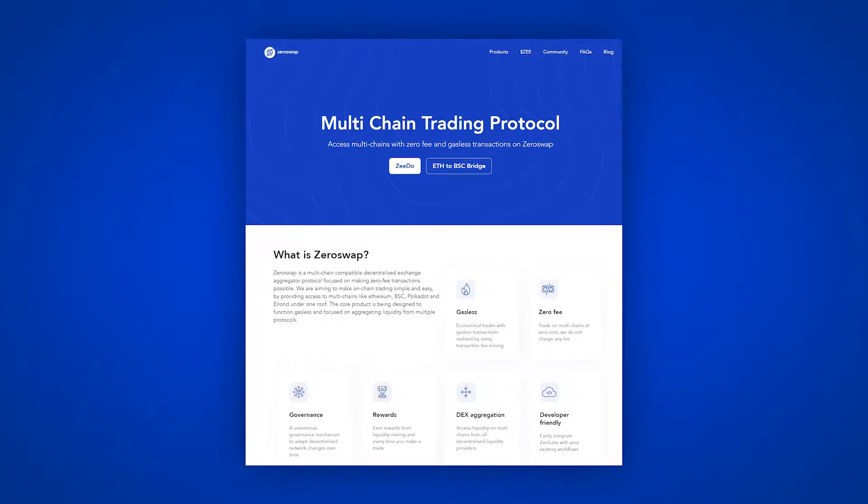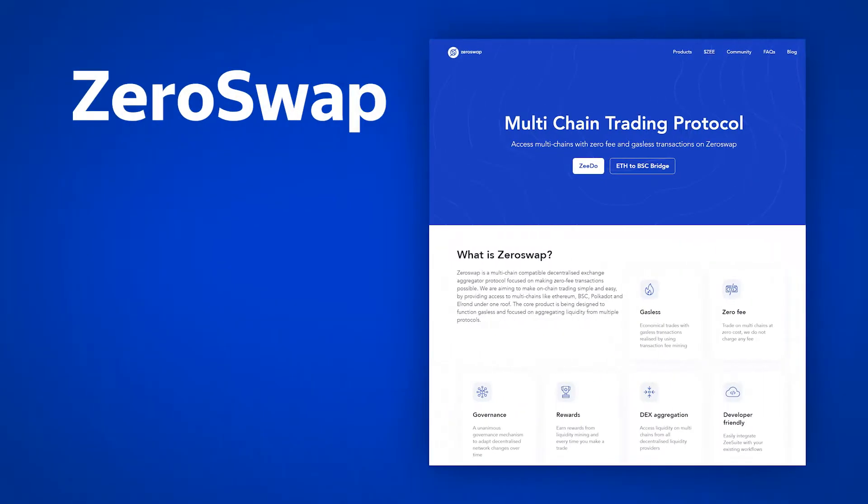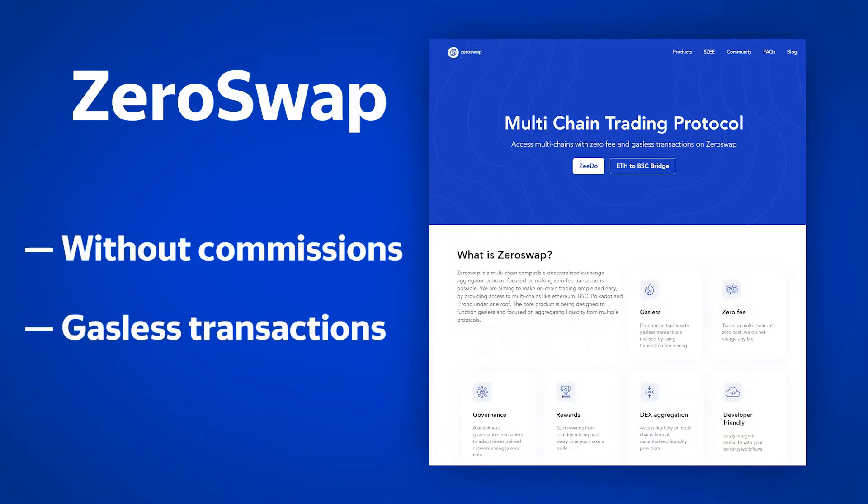In this video, we will analyze the multi-chain trading protocol ZeroSwap, which will work without commissions and with gasless transactions.